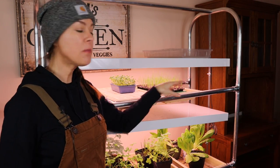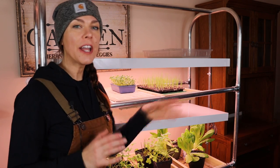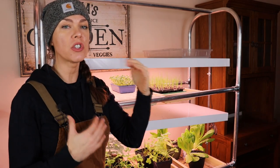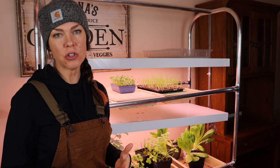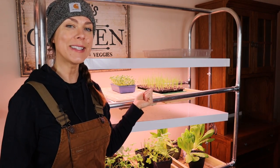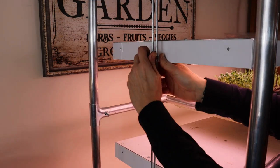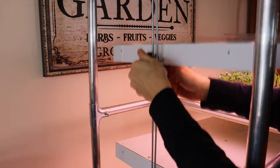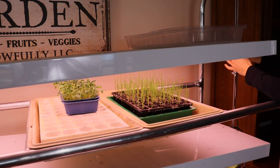With these fluorescent lights, I keep the lights just inches from the tops of my plants. With some of the higher powered grow lights, this isn't always the case — I have lights that I keep up to 24 inches away from the top of my plants. So you always want to check with the manufacturer's instructions for whatever light you're using. Part of the convenience of this light stand is the way the lights are mounted: they slide along this track, and I can actually unscrew these and move them up and down, keeping them in the perfect position as my plants grow taller.